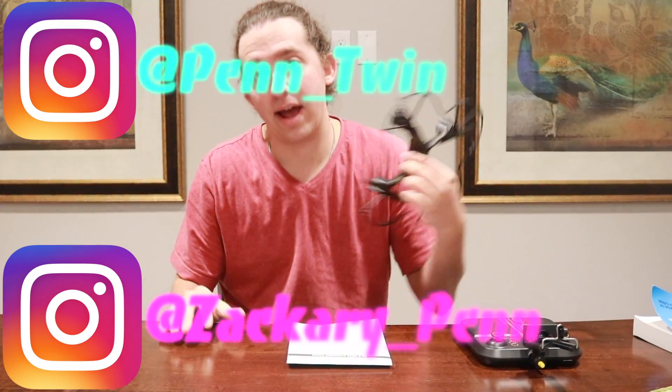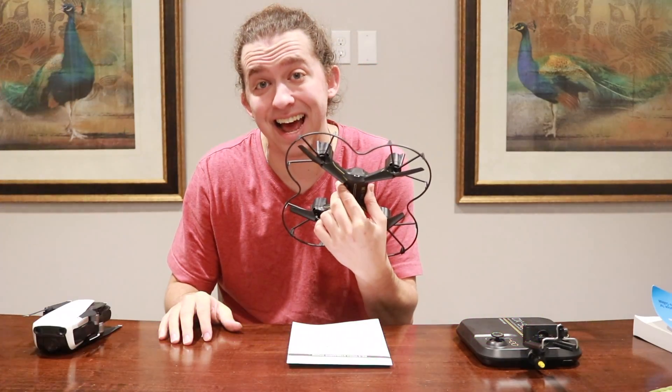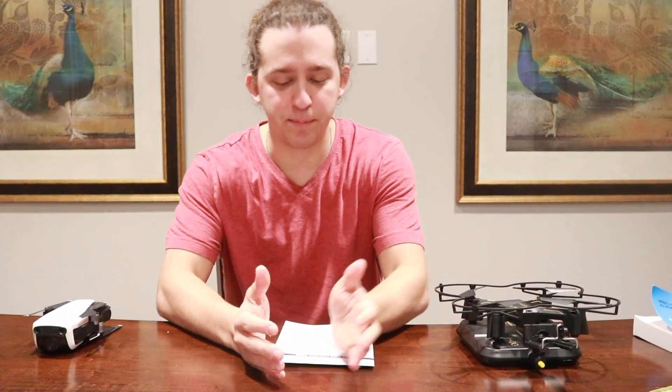This is the Mavic Air — it goes for $799 on the DJI website. Then this one you can buy at a Meijer, Target, or Walmart for $59.99, and it's called the DX5. So let's compare these.